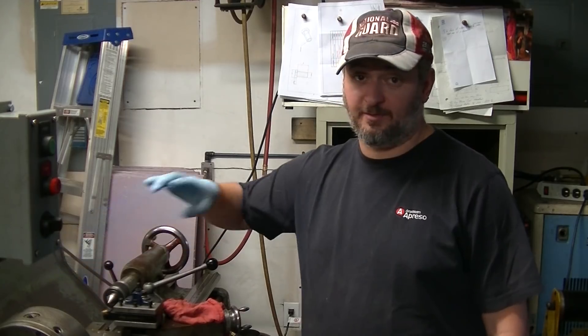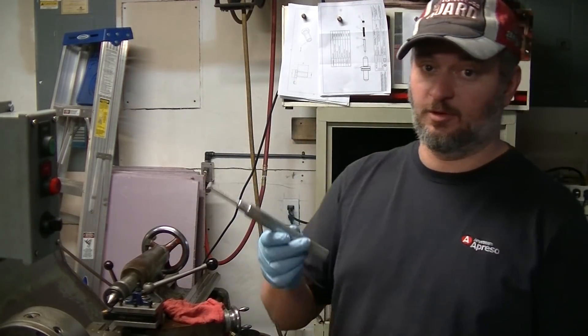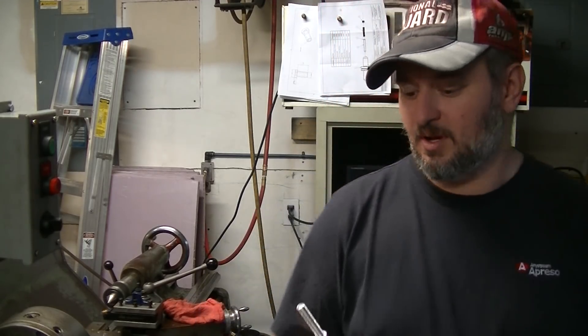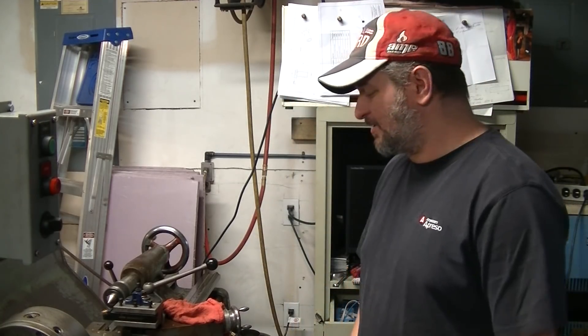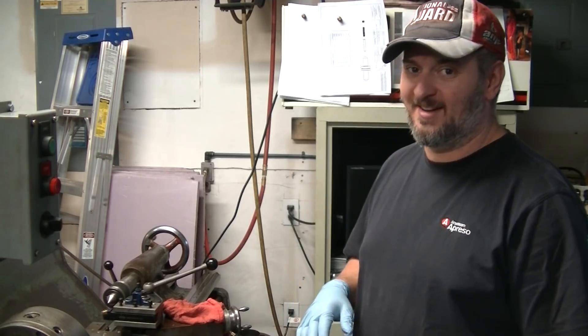I've never used one of these before. Today I sat down with some aluminum and turned some 3/8-16 thread because, frankly, I didn't know how it was going to work. I've got to make sure I can do this right.